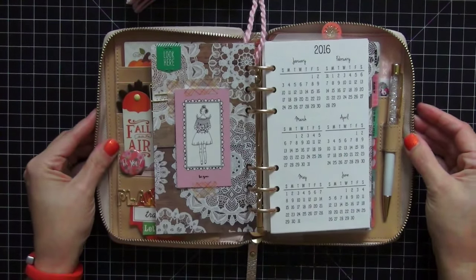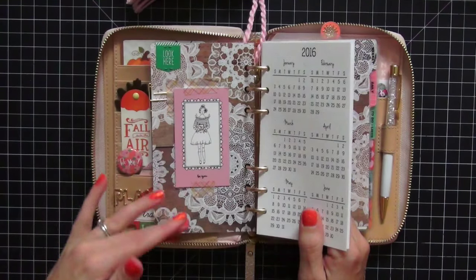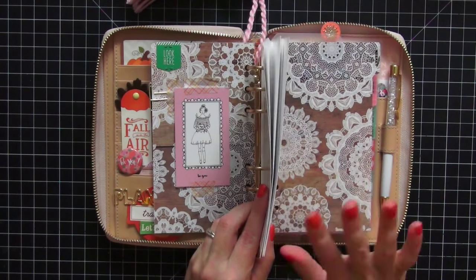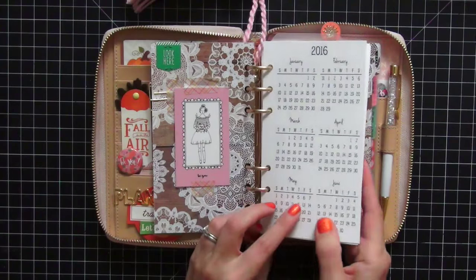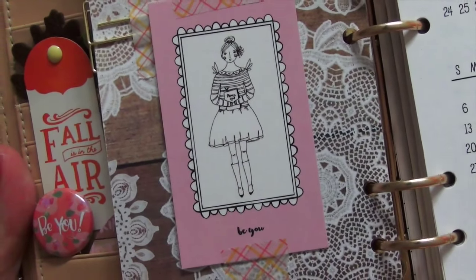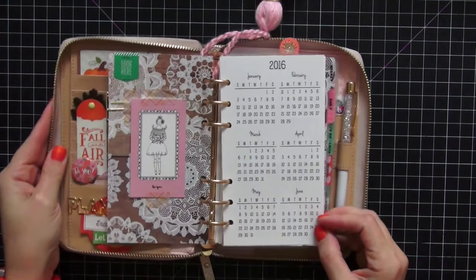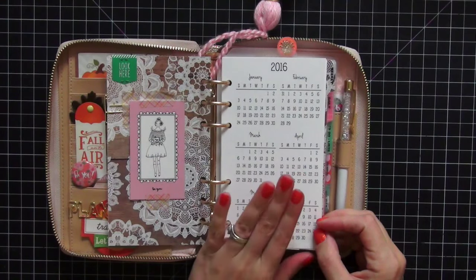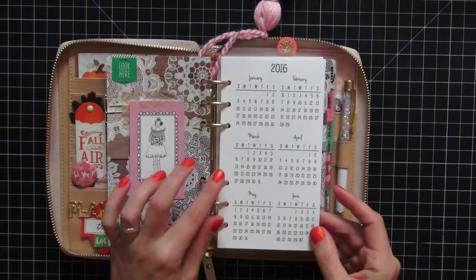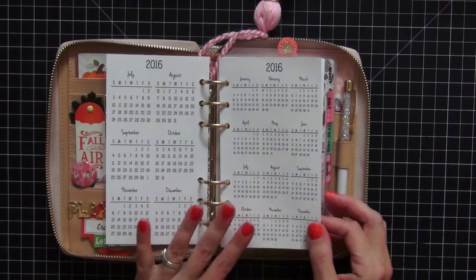I'm going to flip this open and show you the wide view, because I wanted to show you how I have the same papers on both sides — this is my dashboard and this is my first tab, my weekly tab. I loved this pattern paper with these doilies so much I wanted it on both sides of my calendar pages. I also love this little girl from the Planner Society — she is so cute. These inserts on the right are from So Much Crafting; Danielle just put these in her shop and they are the months for 2016.